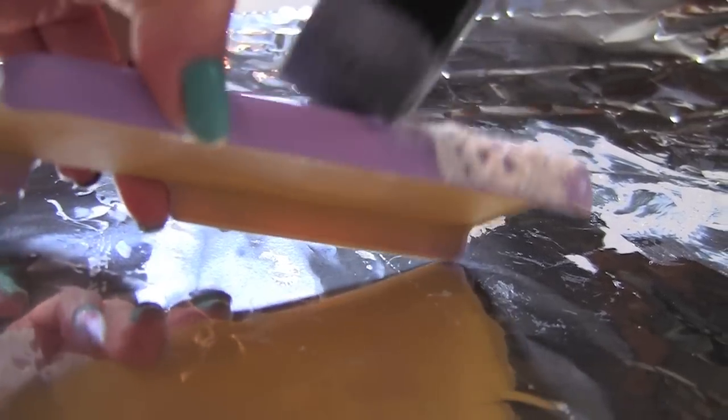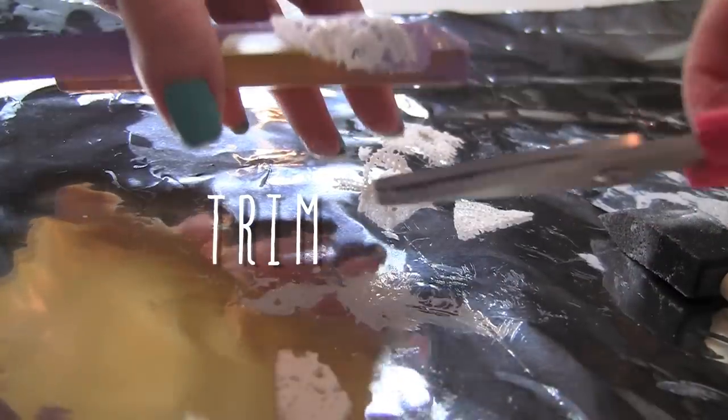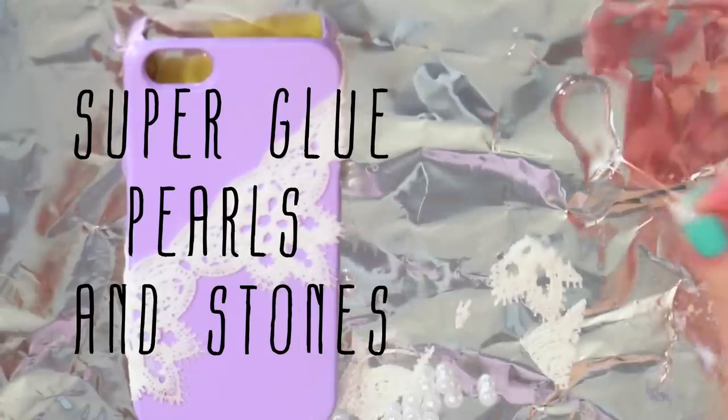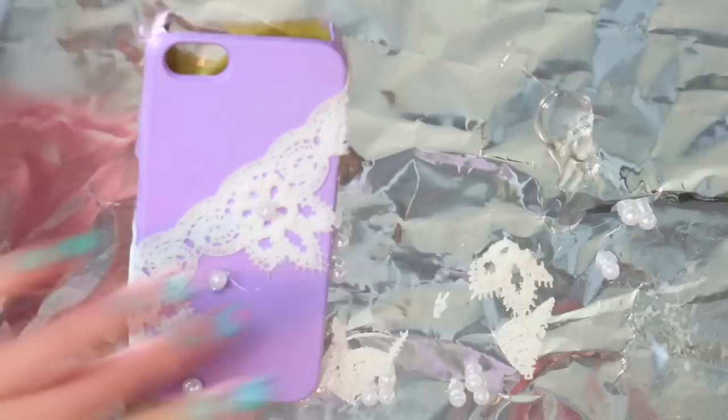This one is all about lace and I love it. I wanted to buy it but decided to make it. I added a thin layer of Mod Podge to the back and front of my lace ribbon, just like we did with the printed paper in the first two cases. Then I used super glue for pearls and stones wherever you want — add a few or add a lot like me.